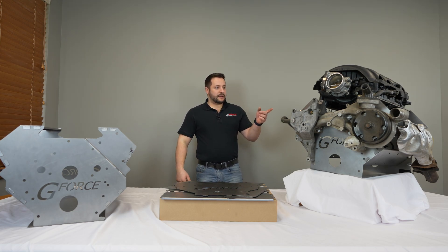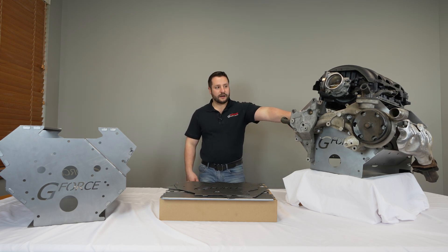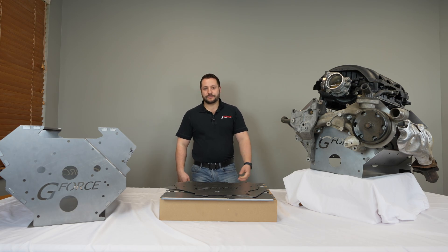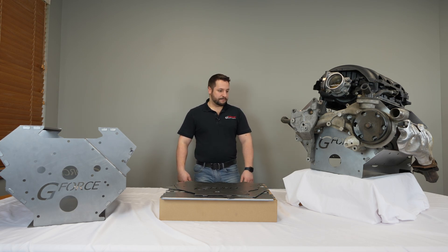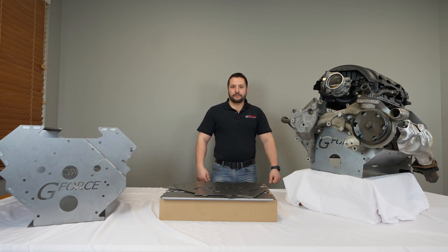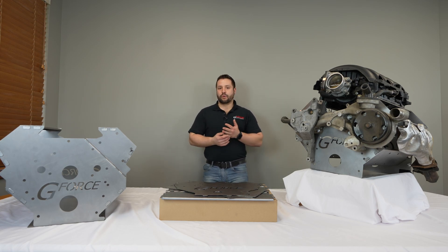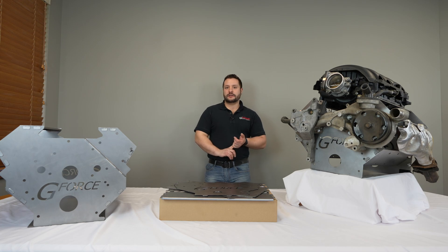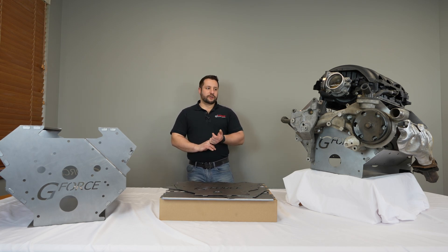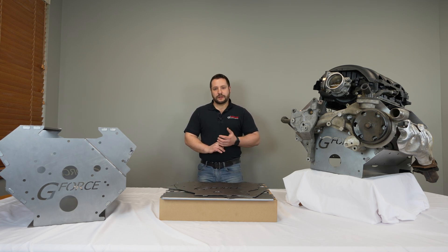We also have a Gen 5 LT right here, which is another new one. It's a pretty popular engine — not as popular as the LS, but it's getting up there, and I think this will be good for mocking up motor mounts and other stuff. As we improve, we're going to start releasing even more versions. We're looking at making a Hemi, other Ford engines, and whatever you guys think might be a good engine to have a mock-up block for.